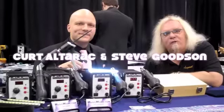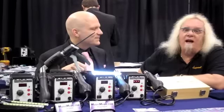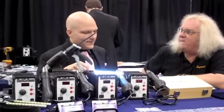Hi, we're here at the Music Medic booth at the NAMM show with my old running partner, Kurt Albright. Kurt, what's new with Music Medic?